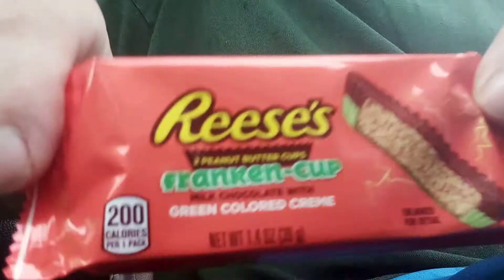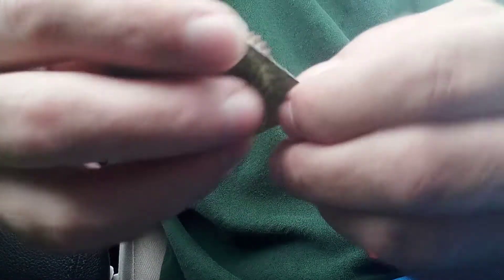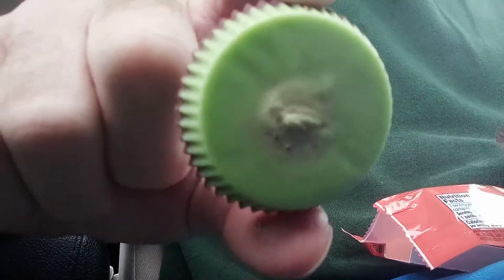Careful, careful, careful. All right, let's have a look and see what these are all about. This is the Reese's Peanut Butter Cup Franken Cup — milk chocolate with green colored cream. Right away I'm going to say the package is very small, so once again they have downsized the size of Reese's Peanut Butter Cups. It did not get shitty on the bottom — ta-da, there it is: green cream!